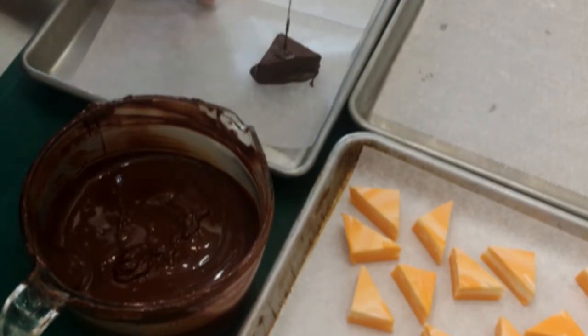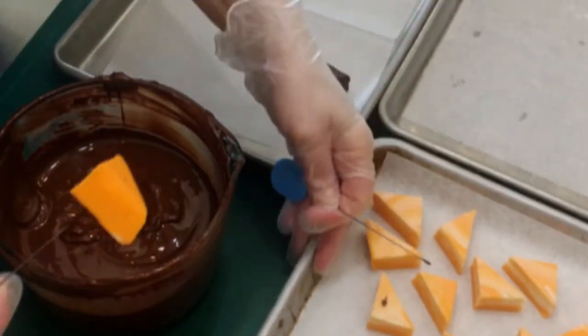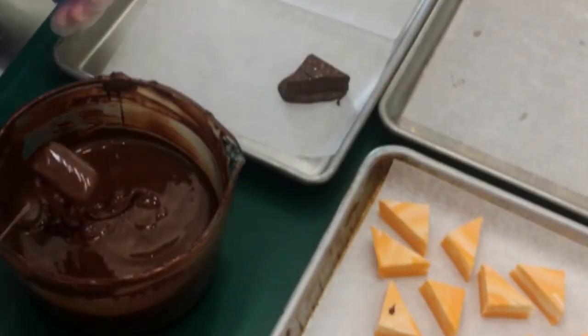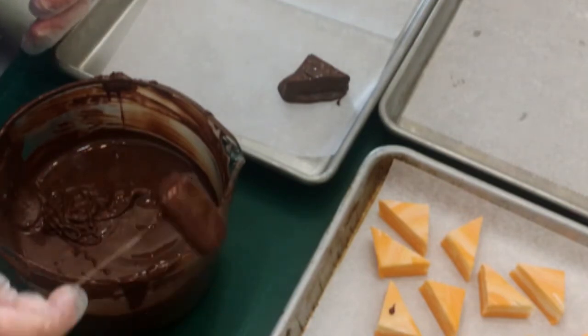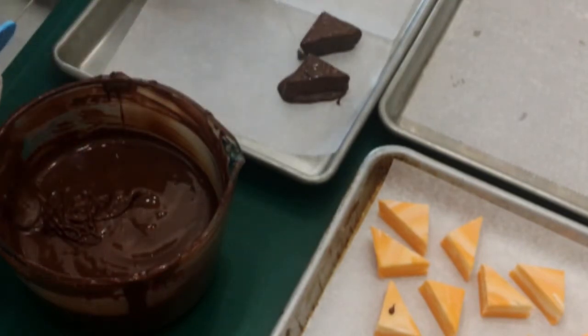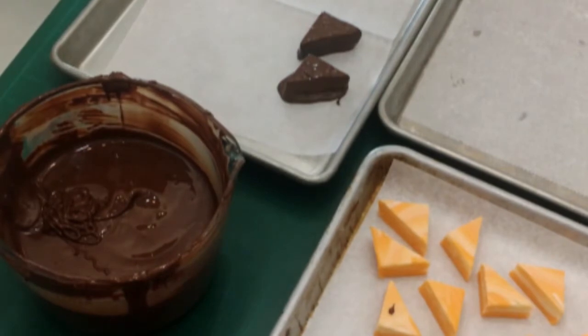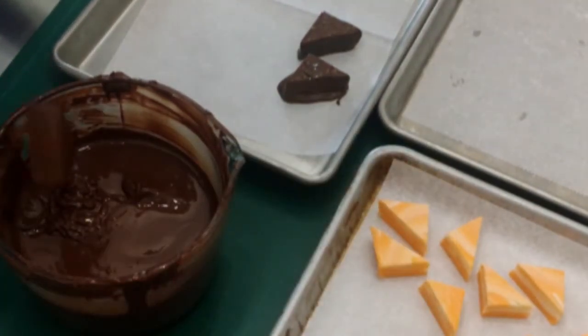Once it had set I cut it up into triangles and I'm dipping these into dark chocolate. I'm using a cake tester — I like the small width of the wire, but you could also use a toothpick. After I lay it on the parchment-lined cookie sheet, I use the tip of the cake tester to smooth out those little holes left from stabbing them.